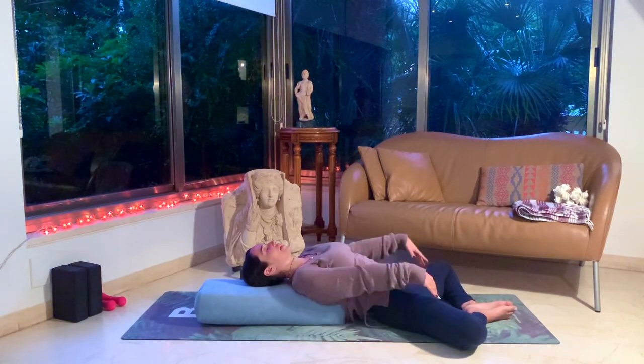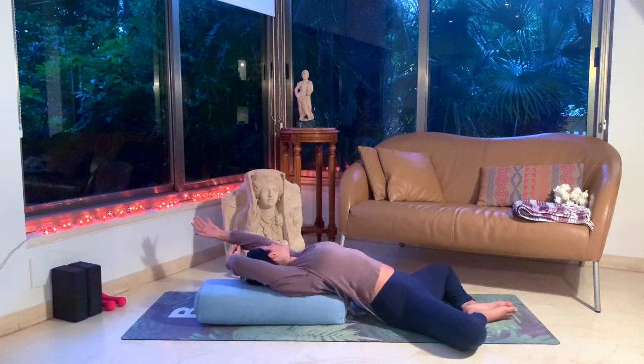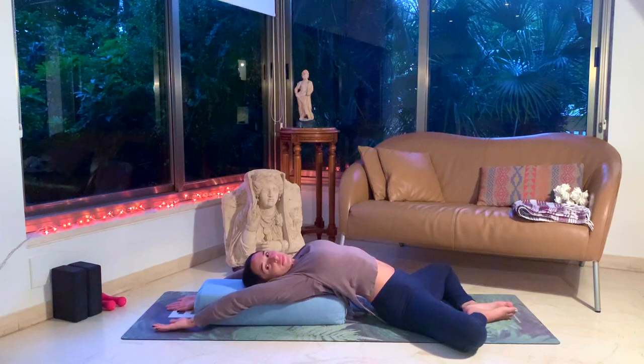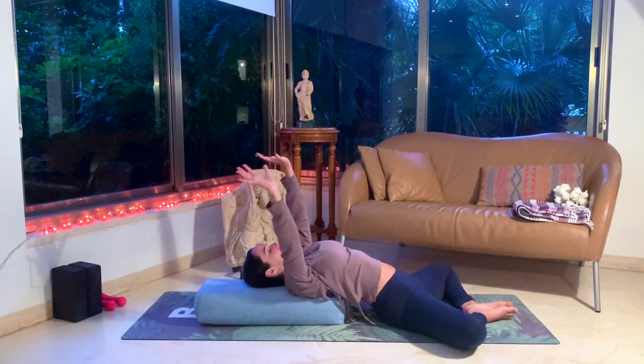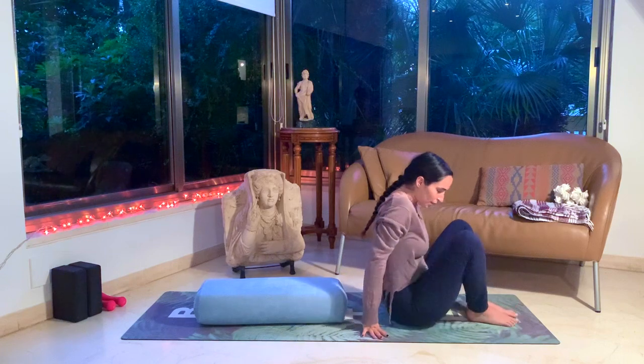Let's inhale the hands overhead, coming into a deep shoulder stretch for a moment, just opening as far as you can until your hands touch the ground. Take a couple deep breaths here with your hands overhead. Inhale, the hands come up. Exhale, bring them to the ground and slowly start to lift yourself up on your hands. We'll close the knees together and take a moment to just windshield wipe the knees left and right.